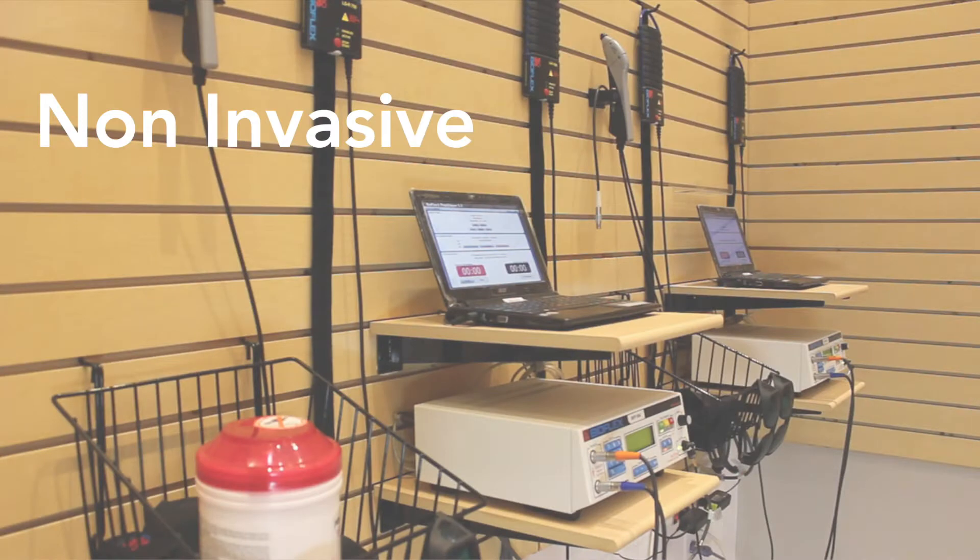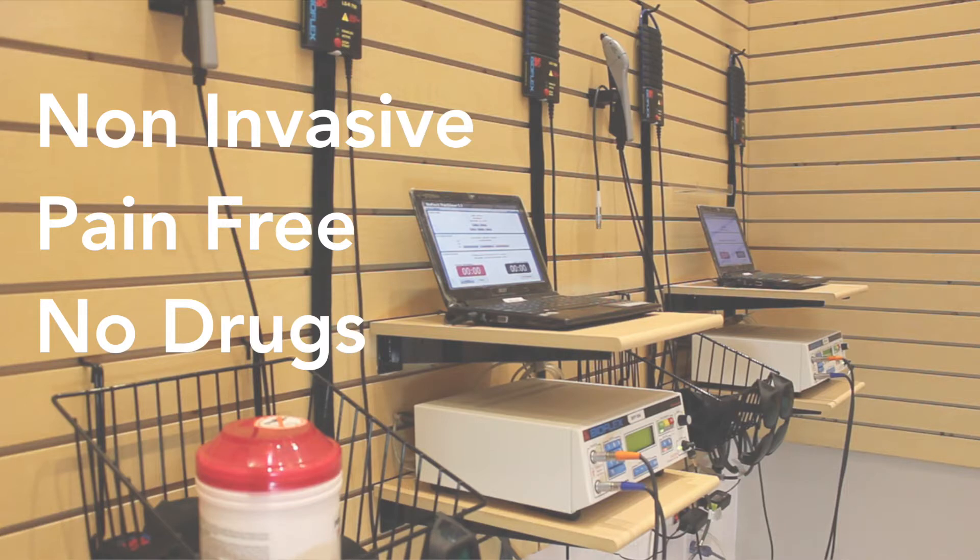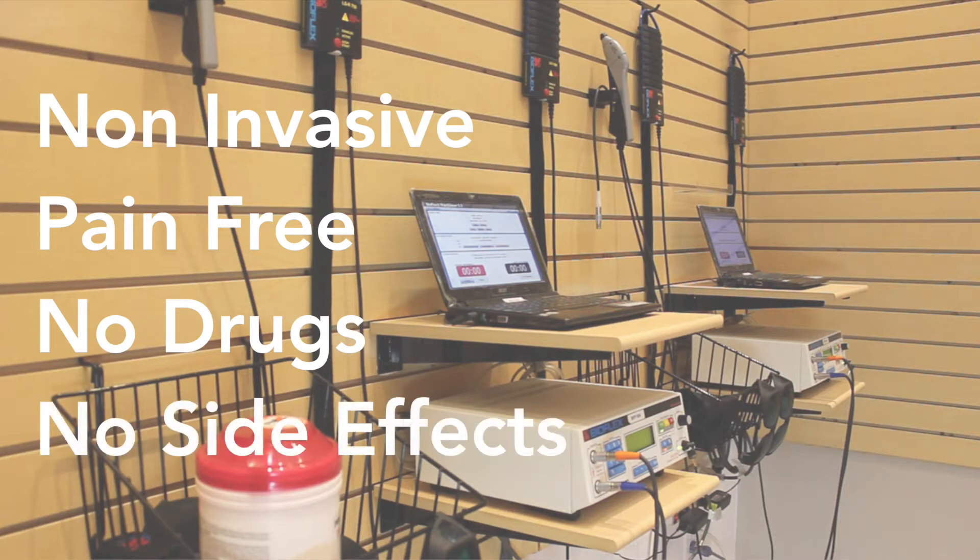Cold Laser Therapy is a non-invasive and pain-free treatment that restores mobility and reduces pain without the use of drugs. There are no significant side effects associated with Cold Laser Therapy, and individuals are often able to avoid surgery after completing treatment.